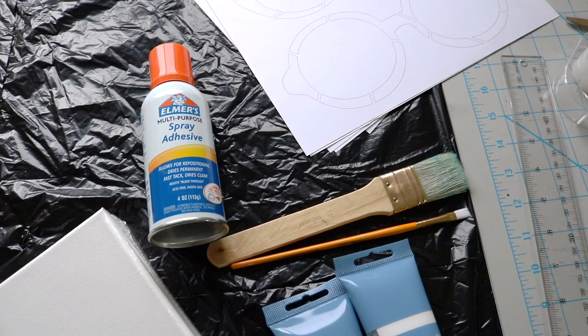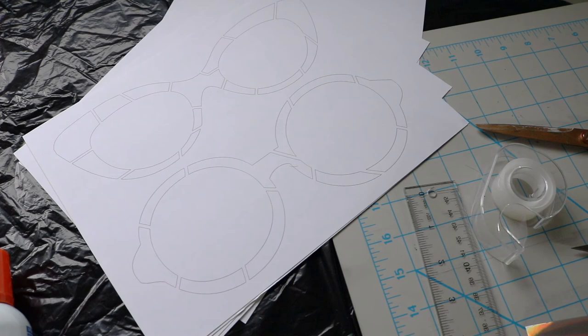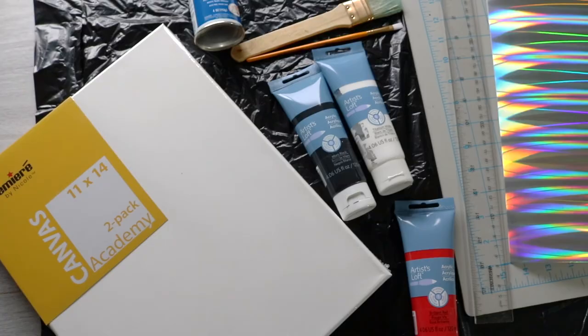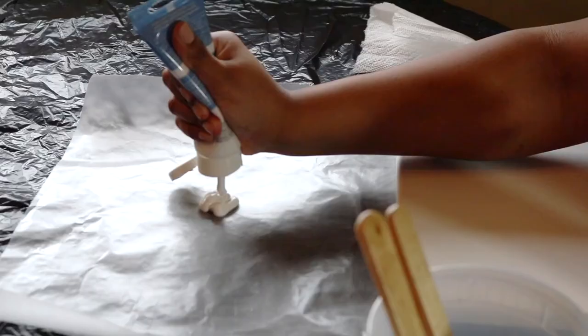These are the materials that you will need. You will need glue — I'm using a spray adhesive. Your image printed on three cardstock papers and four more plain cardstock papers. Scissors, tape, pencil, ruler. Really pretty paper for your lenses. Some paint, your canvas, and paint brushes. I also used wax paper to put my paint on and a cup of water for my brushes.